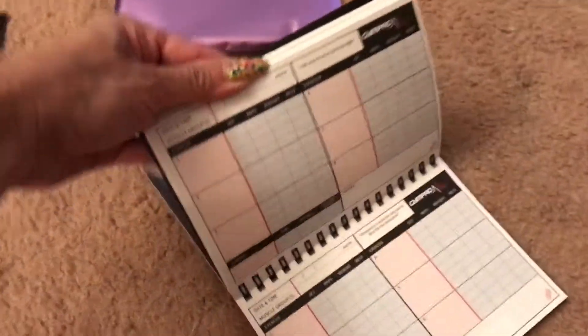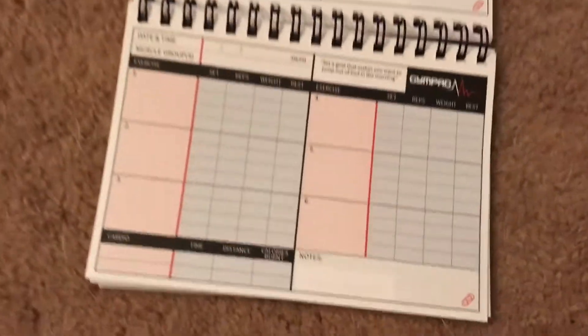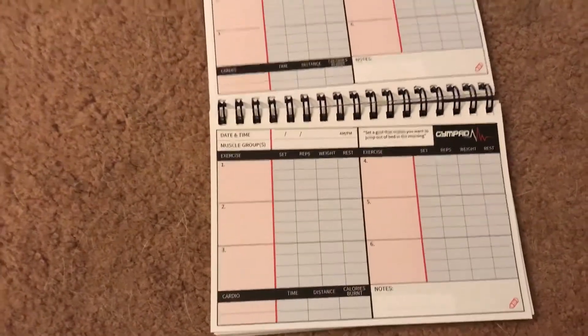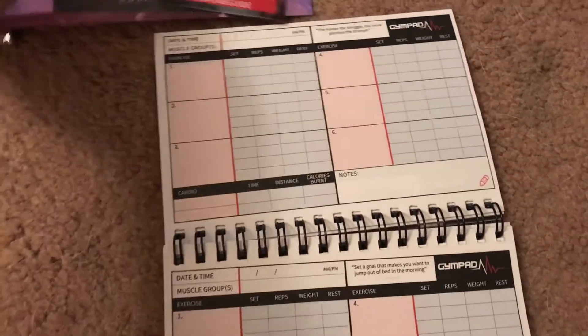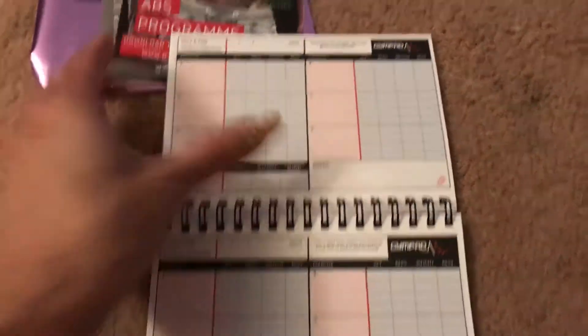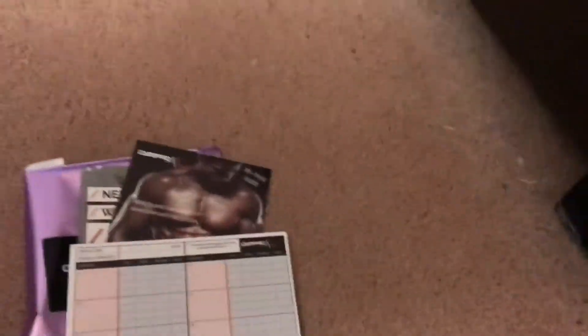I wonder where Kona is — Kona, where are you? Oh, here she comes! This is how it looks and you fold it up. Hi Kona star, you want to say hi to everyone? Hi everyone, hello! Good girl, yes you are. I love you, baby.